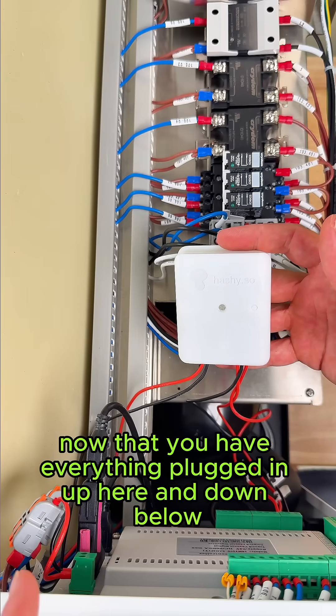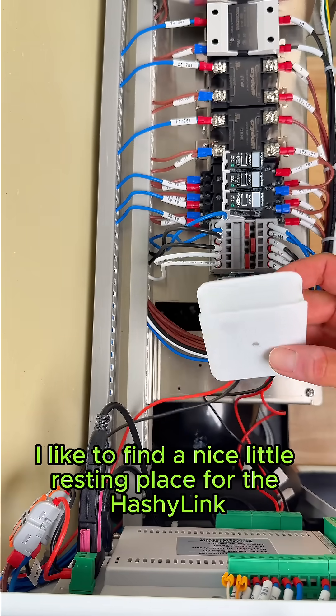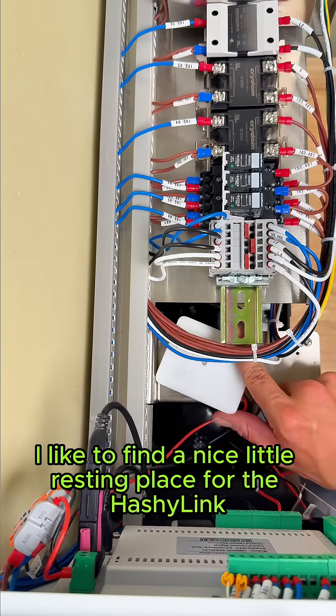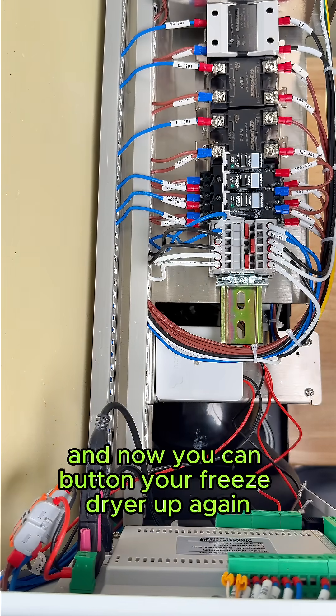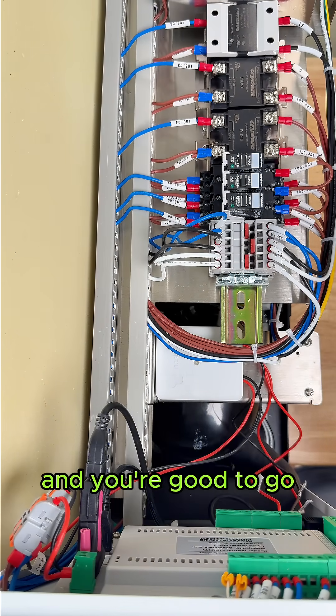Now that you have everything plugged in up top and down below, find a nice little resting place for the Hashi Link and stash it right there. Now you can button your freeze dryer back up and you're good to go.